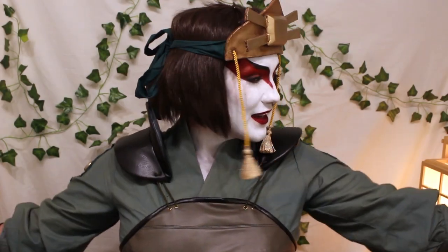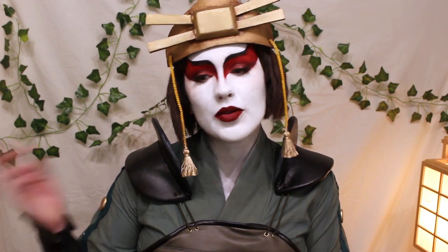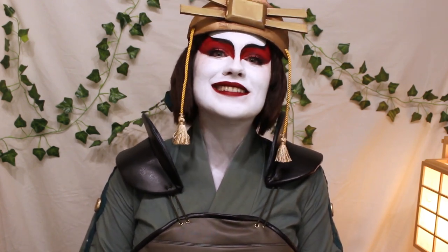Well, I hope you enjoyed that. This is the finalized product. I feel so badass in this — good God, I feel like I could just fight the Fire Nation. Anyway, if you guys want to see anything more from me, post in the comments below. And if you have any questions about my makeup or outfit, please just reach out in the comments — I'd be happy to answer anything. Alright, bye!